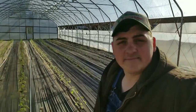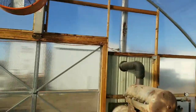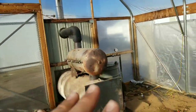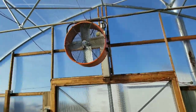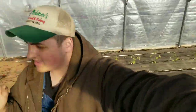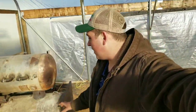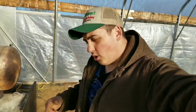Up here, as you guys saw in my previous video, we installed a fan. This fan pushes the hot air from the stove to the back of the tunnel — the hot air rises and the fan distributes it. We're seeing about the same temperatures at the back as near the front, though right next to the stove it's naturally a lot warmer.